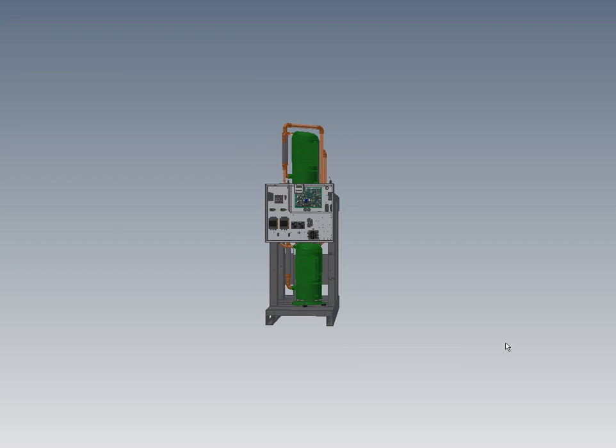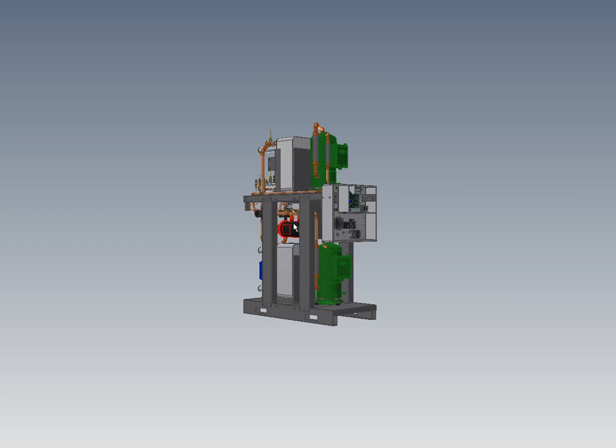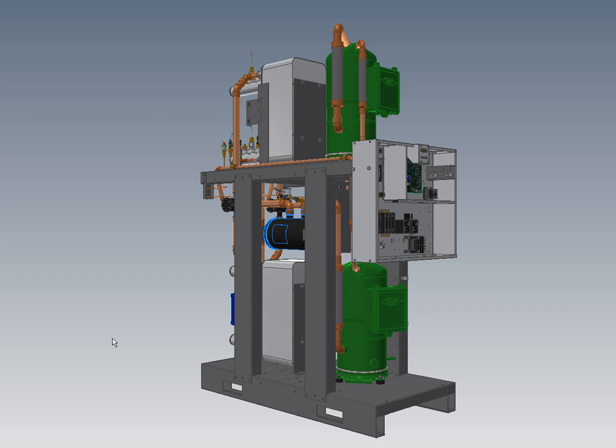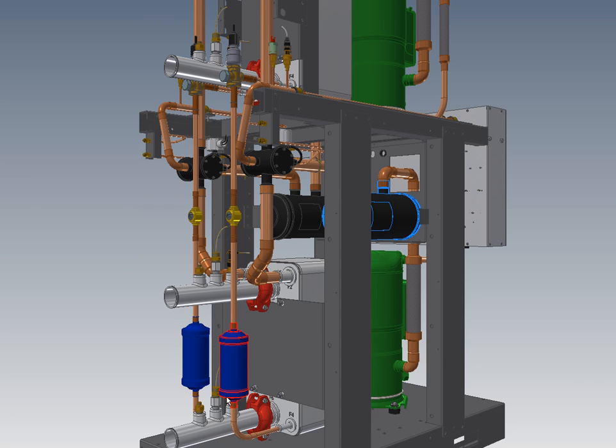I can show you the service end. There's a suction accumulator on each circuit for compressor protection. We're using electronic expansion valves — this is kind of like having fuel injection on your car — providing very good refrigerant control, maximum heat pump capacity, and maximum water temperature.